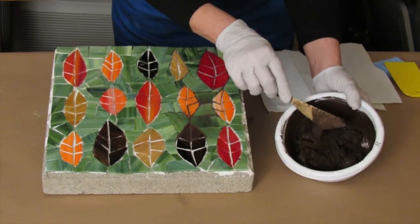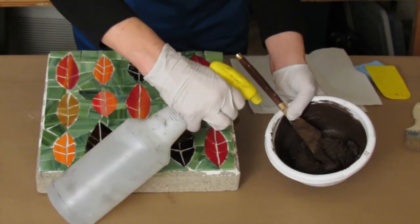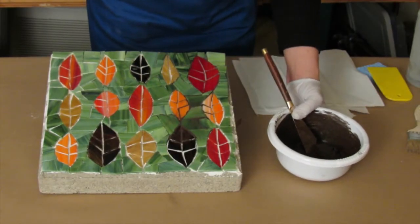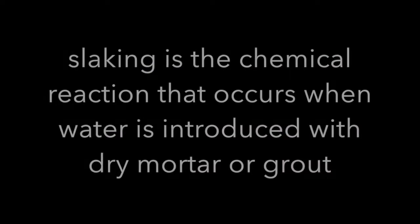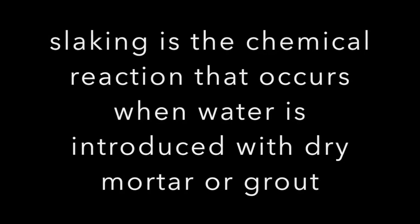If this were a little drier, I would take a squirt bottle — just a drop. It's a great way to control how much water you have going into your mixture. It's really important that you follow the manufacturer's directions for mixing your grout paste.